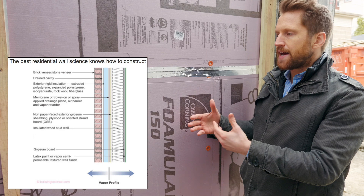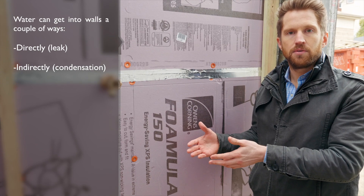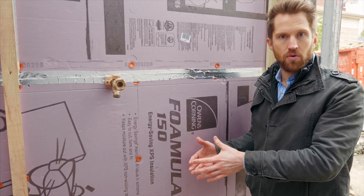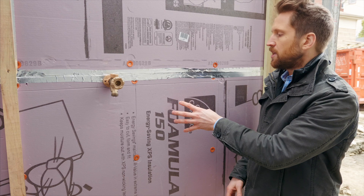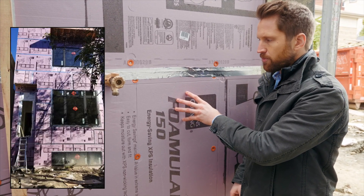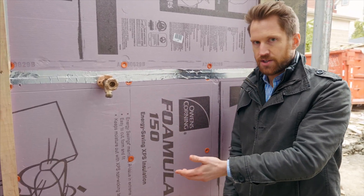Moisture can get inside walls through two ways: directly through a leak, or indirectly through condensation. What needs to be done is keep it out and prevent condensation from happening inside the wall. Here on the outside, we keep it out through this closed cell foam, which is vapor impermeable. It also prevents thermal bridging, which in turn prevents condensation on the inside of the wall.